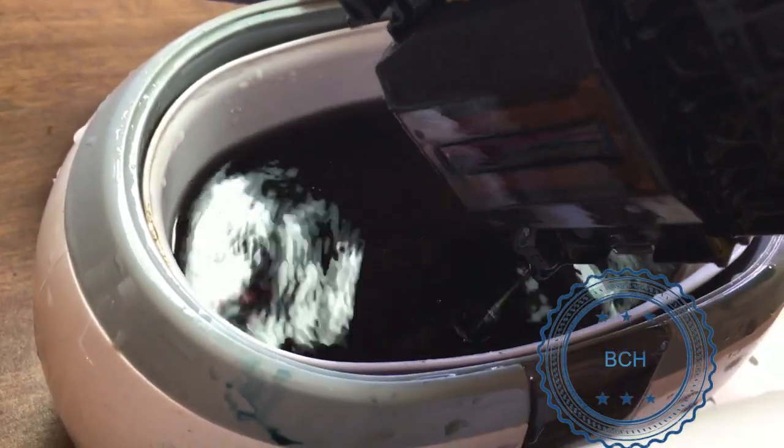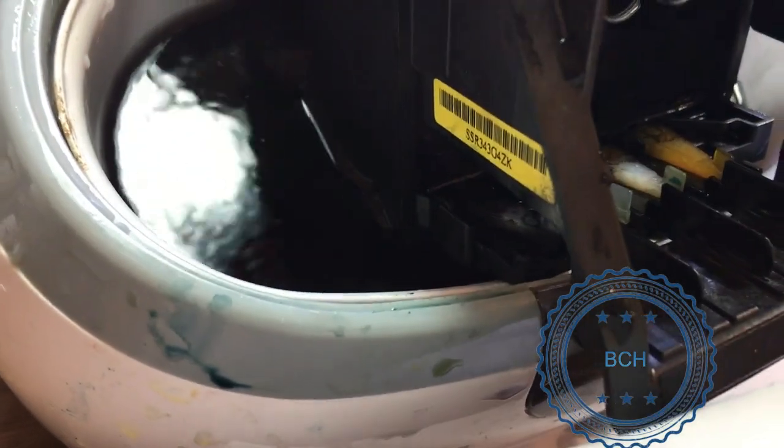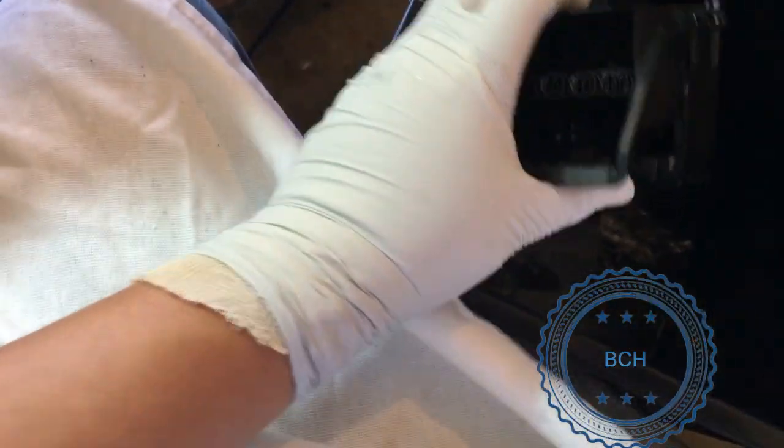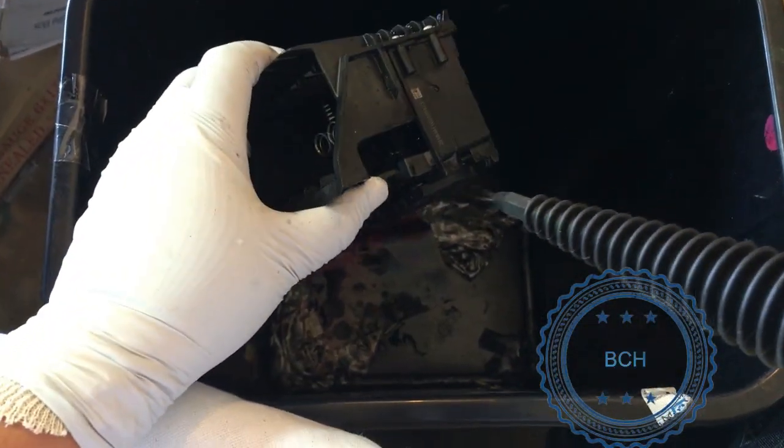Do not submerge the entire printhead in the cleaning solution — just make the liquid level high enough to cover the bottom. You can see the clog on the bottom of the cyan printhead starts dissolving. Dry the electronic board with a towel and steam clean the bottom of the printhead. Do not dry the bottom with a paper towel because the fiber can get into the printhead.